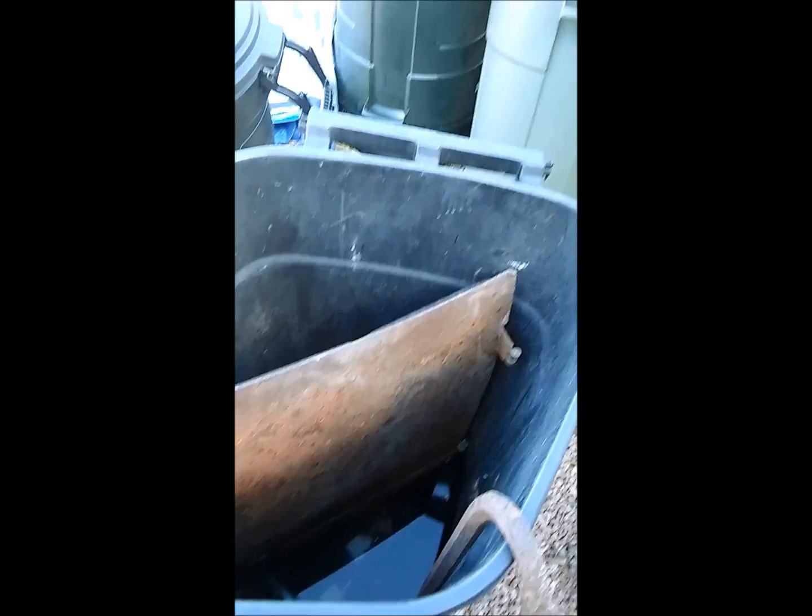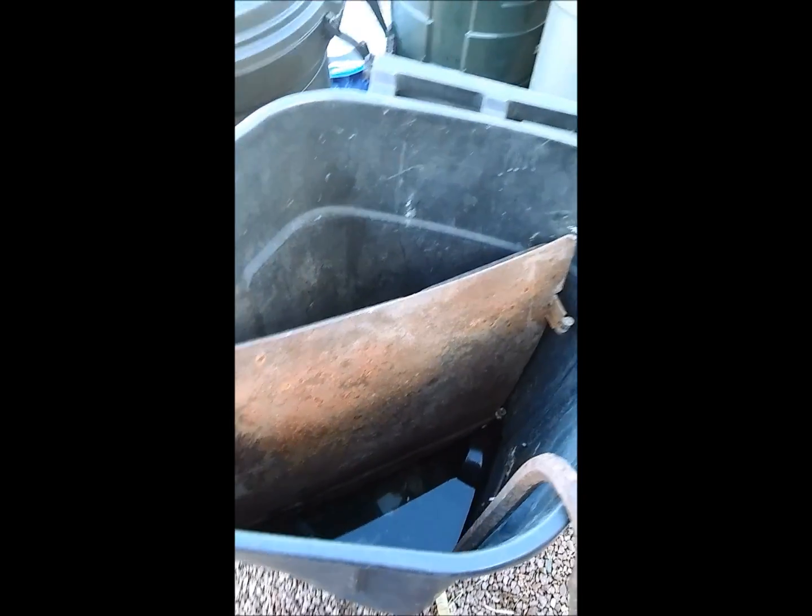Take this 1926 Ford Model A door and turn it into a brand new looking piece of metal. This has been sitting buried in the desert for who knows how long — it was underground. We're going to remove all the rust in the most easiest way possible.